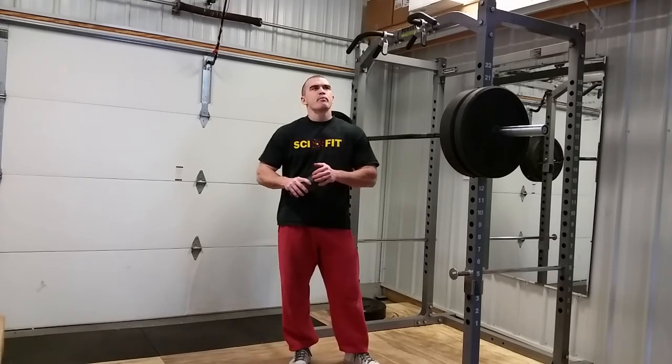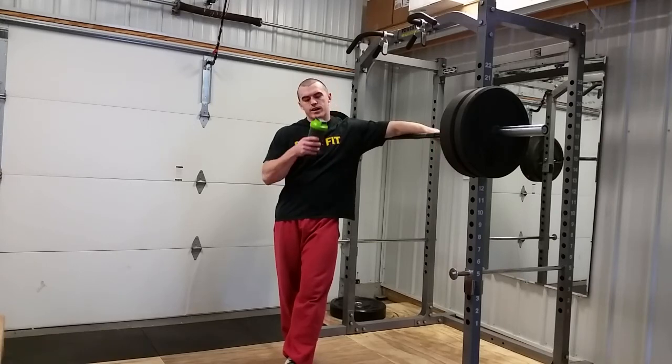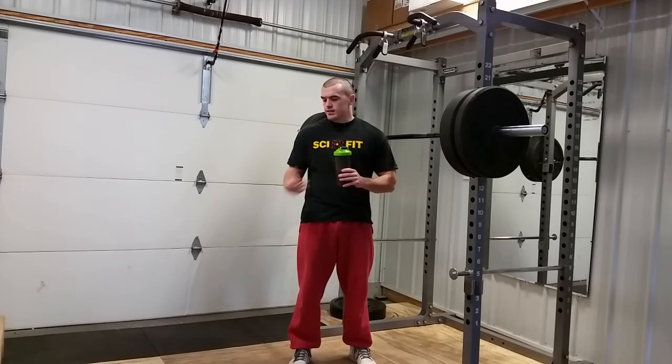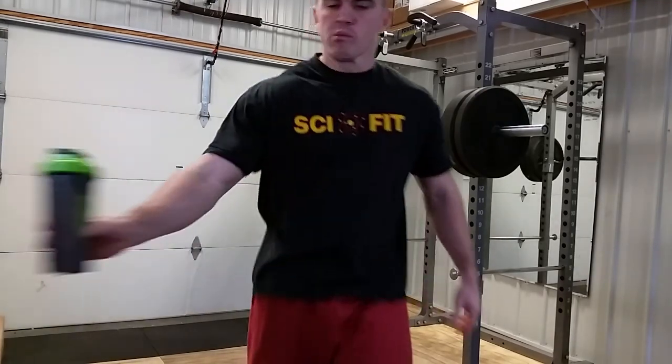Yeah, Luke compared it to Tang. That's pretty close. I like the Orange Hi-C and that stuff. Tastes pretty awesome. I could drink that all day long but I'm going to save the rest for my workout. Orange Dream Scivation Xtend — stuff is awesome. That's a great flavor. The other flavors are good too. I remember lemon lime — I really love that one. Try it out. Hope this review helps. See you next time.